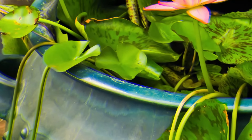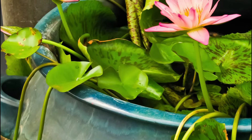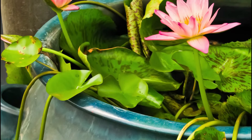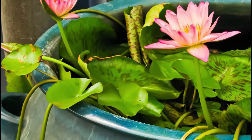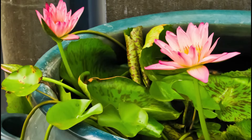Lotus: growing lotus in a medium-sized container is possible. You can start it in a big tub or half barrel. Just make sure that you're lining up the bottom with three to five inches of soil so that the tuber stays buried while the flower floats atop the water.